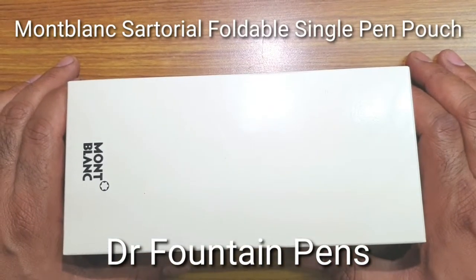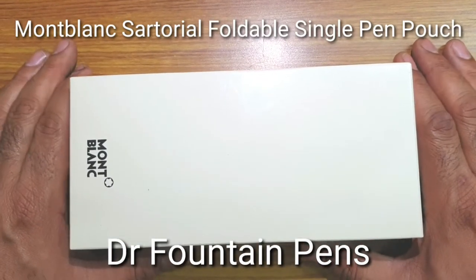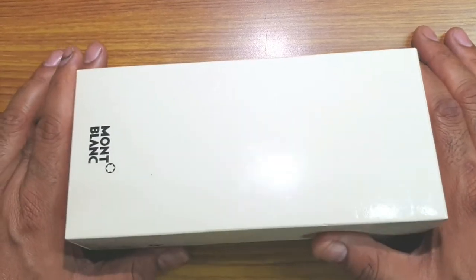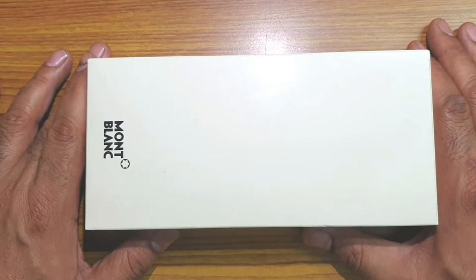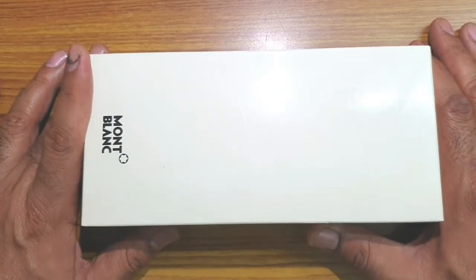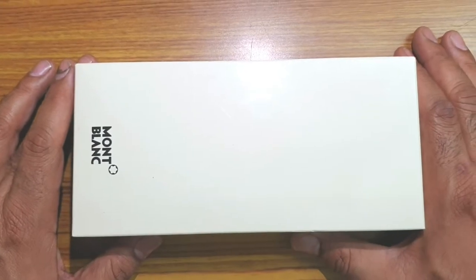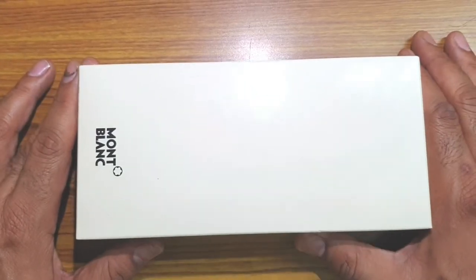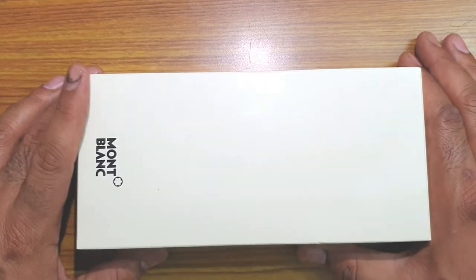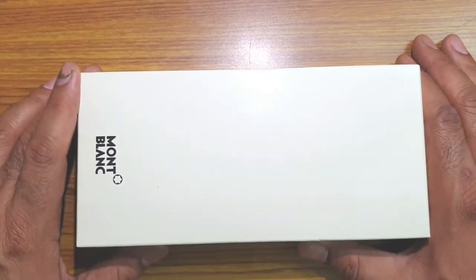Hi friends, today I'm reviewing a pen case from Montblanc. Out of quite a lot which I had seen available from online retail and retail stores, this was the only one which was taking the oversized pens, and hence has become one of my go-to cases for keeping oversized pens.